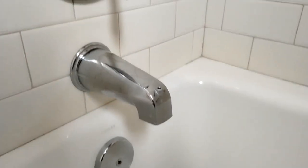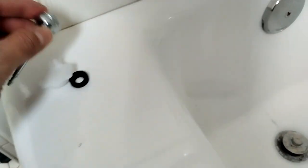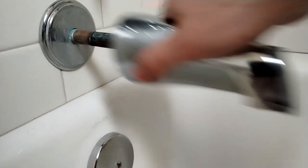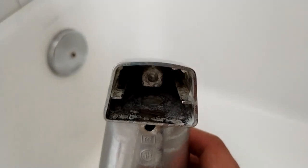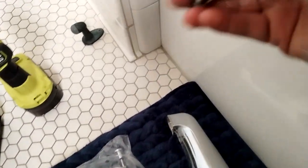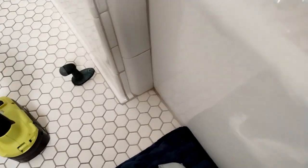Alright guys, we are here in the bathroom — acoustics are probably going to be a little weird. This is the tub spout, and as you can see here, this is the diverter. Here's the pin and there's the washer. The issue they were having was that they weren't able to pick up the lever and change it over from the tub to the shower — it wasn't engaging.